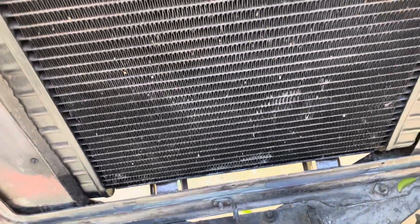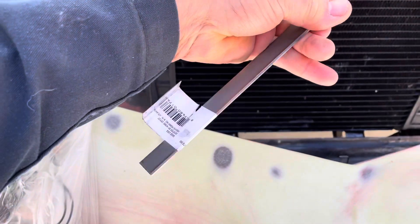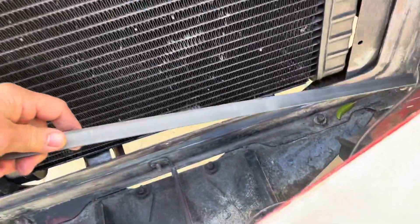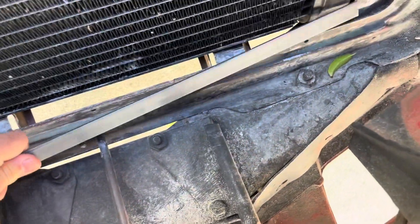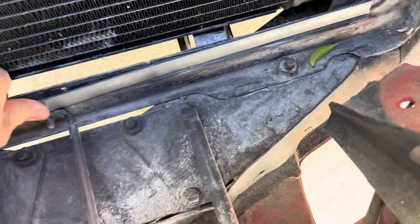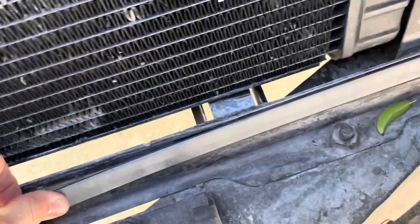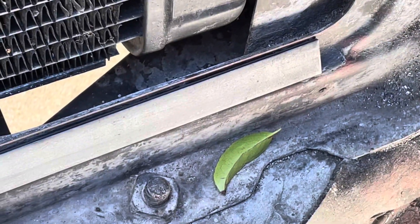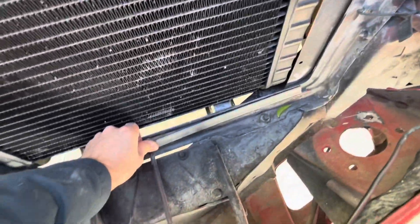So what I'm gonna do is I got this piece of metal from Home Depot and I'm gonna weld it. I want to weld it as a support down here. I gotta trim it first, but I'm gonna put it kind of like this — weld that sucker in and that'll add a ton of strength, hopefully.